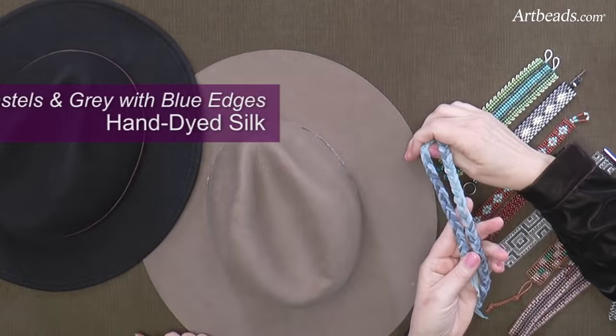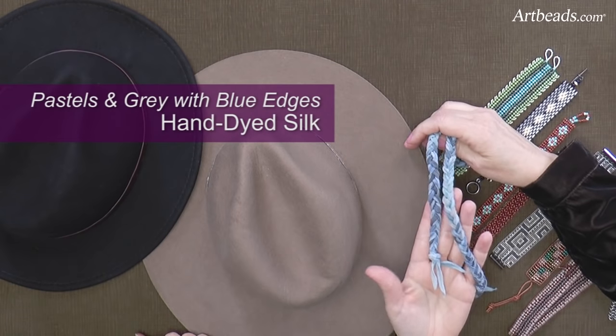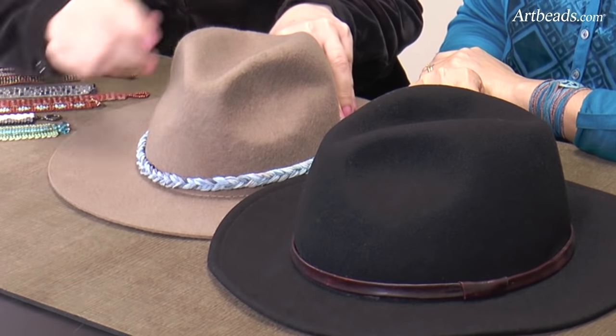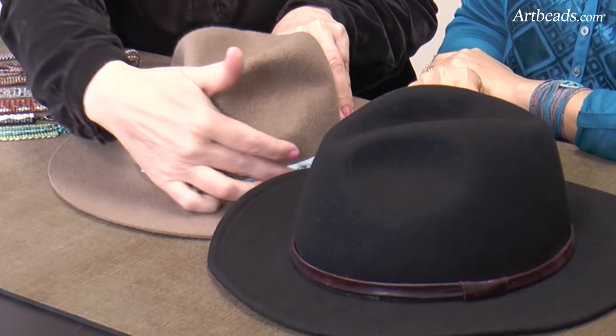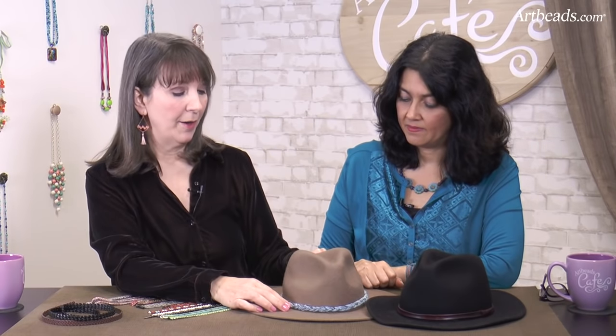This piece I braided up very quickly with three pieces of silk ribbon. They come in such beautiful colors. I brought it around to cover the band, which lightens it up and gives it a very casual look. You're going to want to play with that to get it to cover — I just knotted the ends. Depending on the size of the hat, the ribbon may or may not meet in the back, but you can add it to another ribbon or find a brooch or something to connect it.